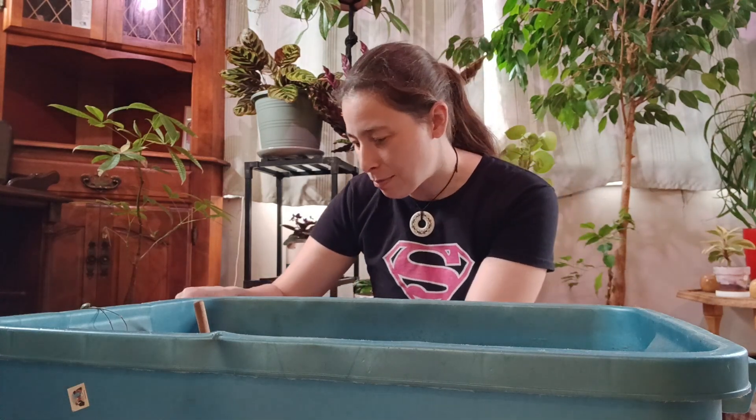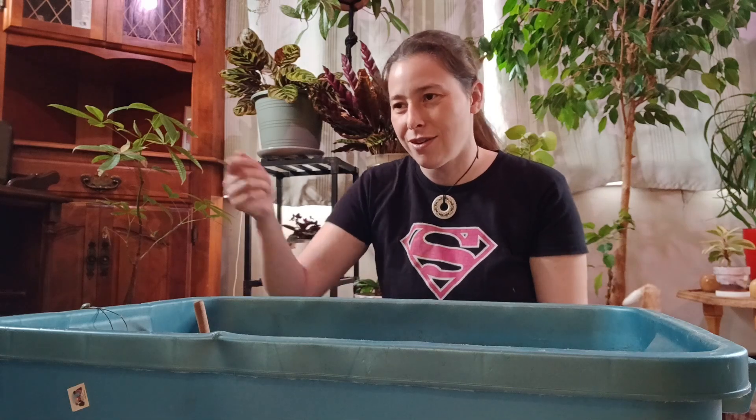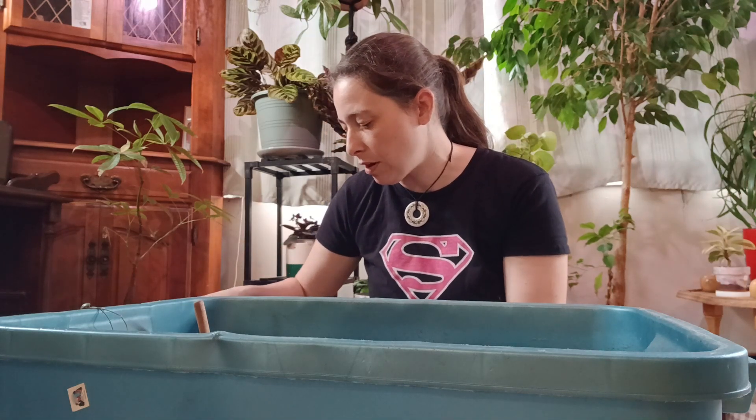My kids have taken over my online ordering anyway, because that's how I pay my oldest to babysit. I tell him you're allowed to use so much today, here's your receipt, and it gives him the opportunity to learn money management. He does really well with it.